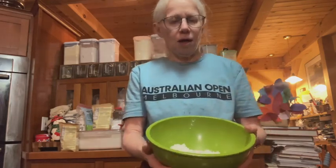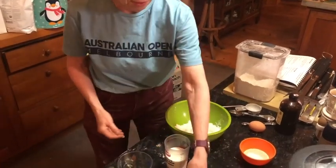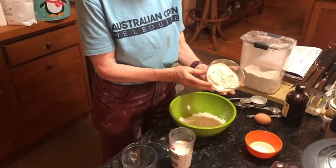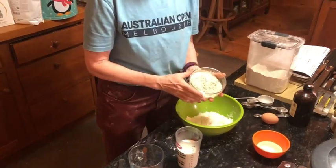I'm starting out with a cup and a quarter of all-purpose flour, and I'm adding to that three quarters of a cup of chestnut flour. If you notice, the chestnut flour is a darker, tanner color. It smells earthy — just like chestnut, which is perfect for the fall.